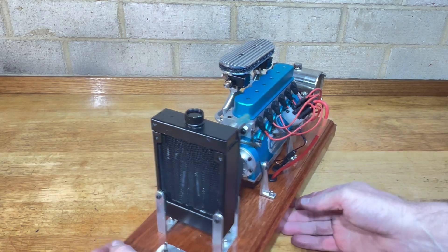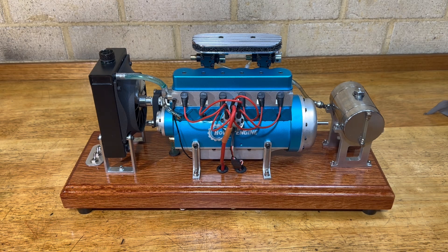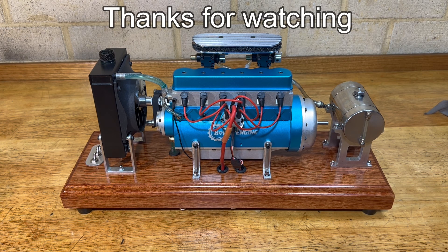So yeah, that's about it. Nice little engine, seems to run quite well. I've made a second video on how I modified the distributor and relocated it to the side, so I'll put a link to that so that you can see it. Thanks for watching.